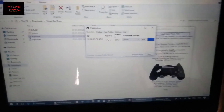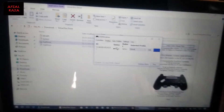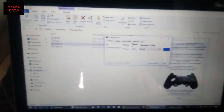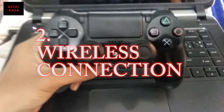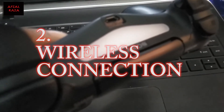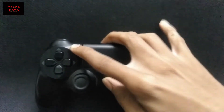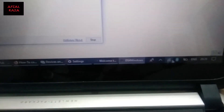That's how you connect your DualShock 4 controller to your laptop using a wire — basically a micro USB to USB cable. Now let's start the wireless connection process. Press the Share button and the PS button at the same time and the controller will start blinking.